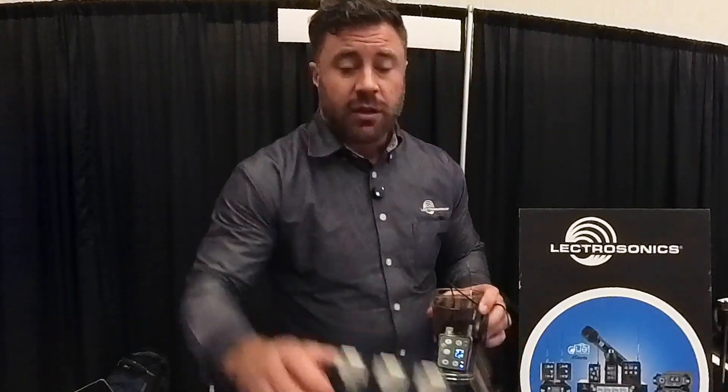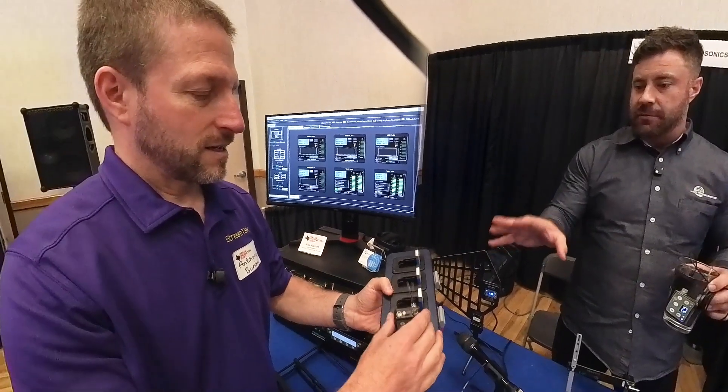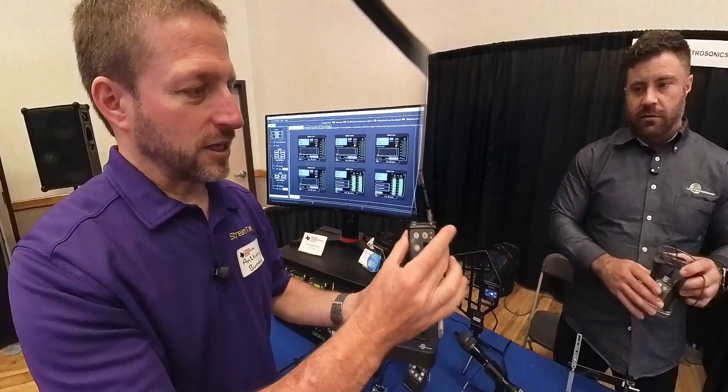It's also dock chargeable — no more battery management. It runs off these rechargeable LB50 batteries. And how long does the battery last? It depends on the power setting, but up to six and a half hours.